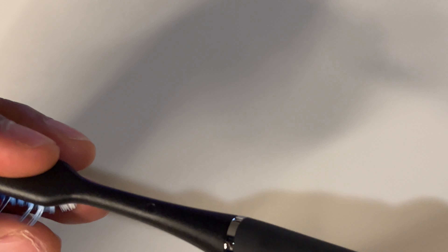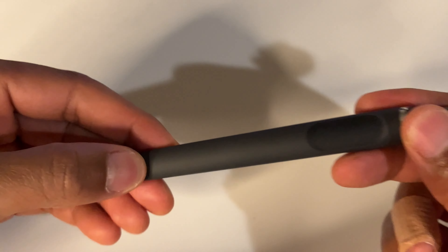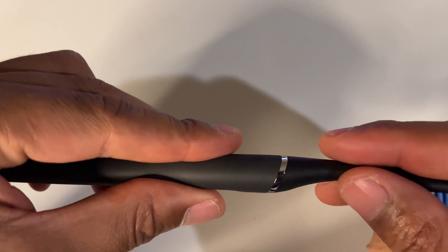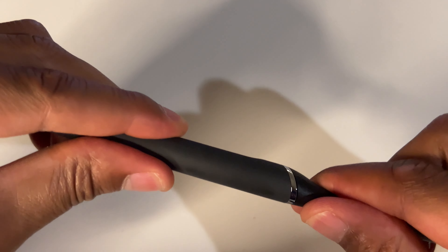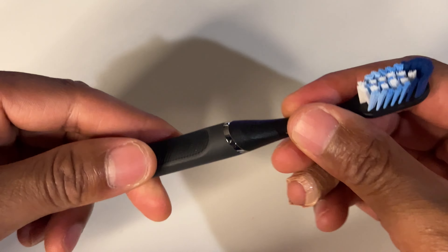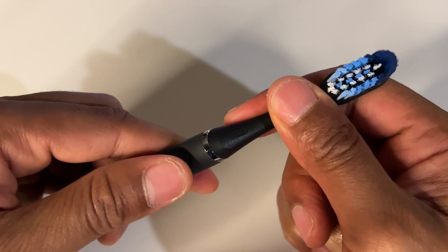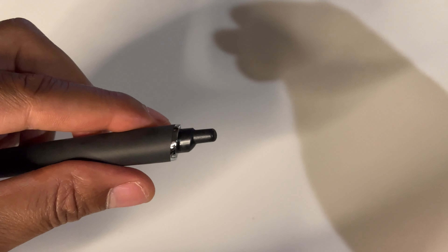I'm going to go ahead and press the power button. I'm going to zoom out a little bit. You take the head off by just simply pulling on it, just like this. So if you need to replace the head of the toothbrush, just simply go like this and the head comes off.